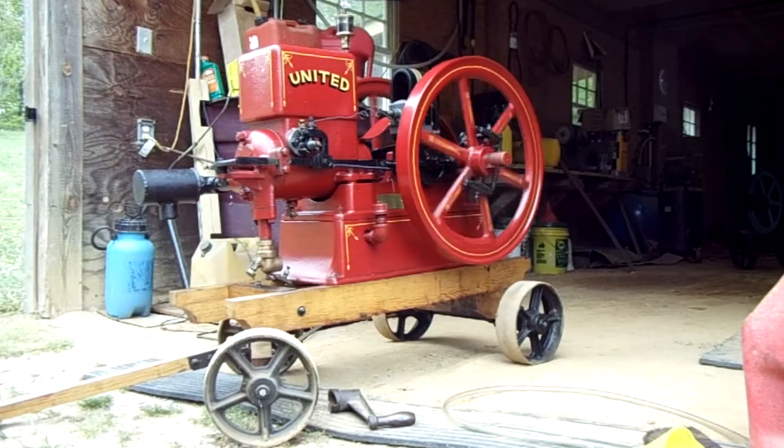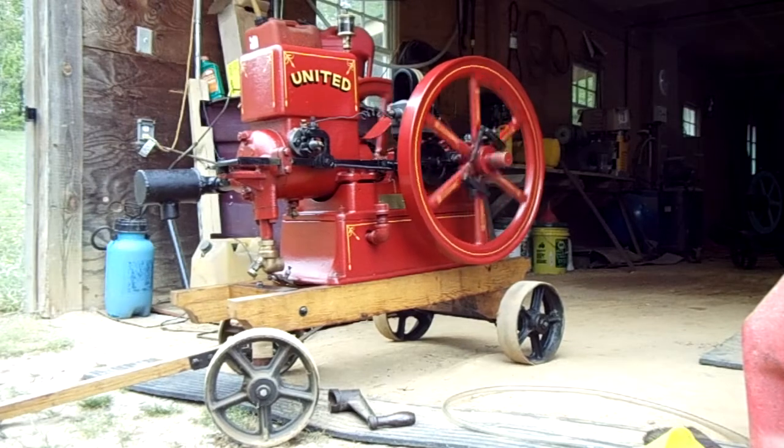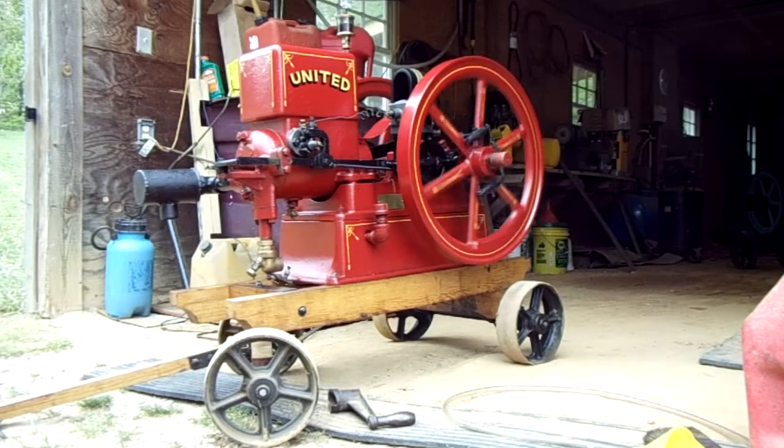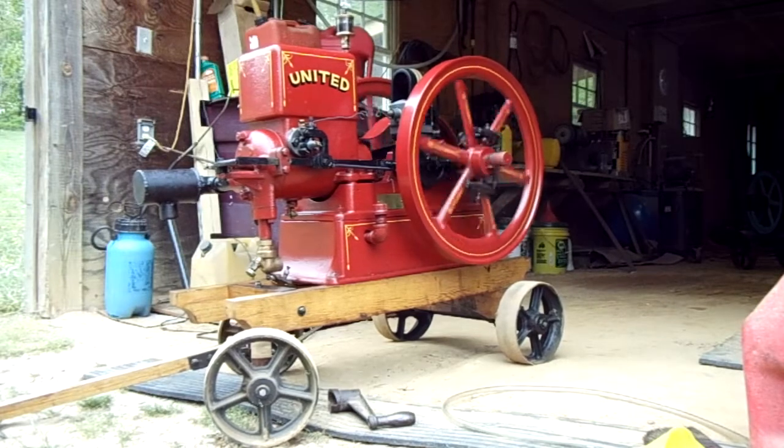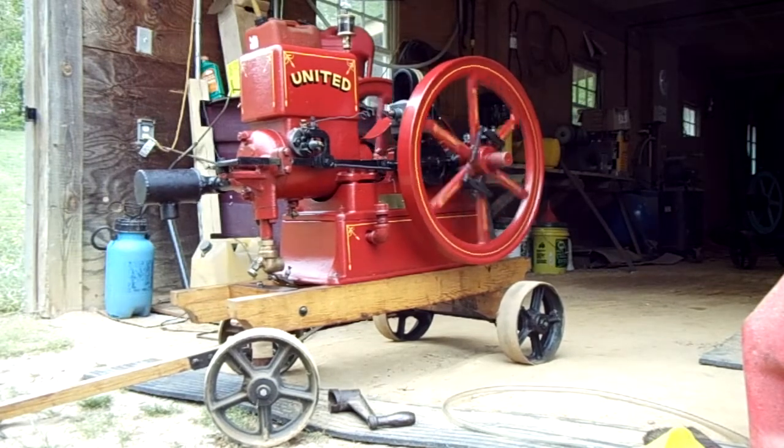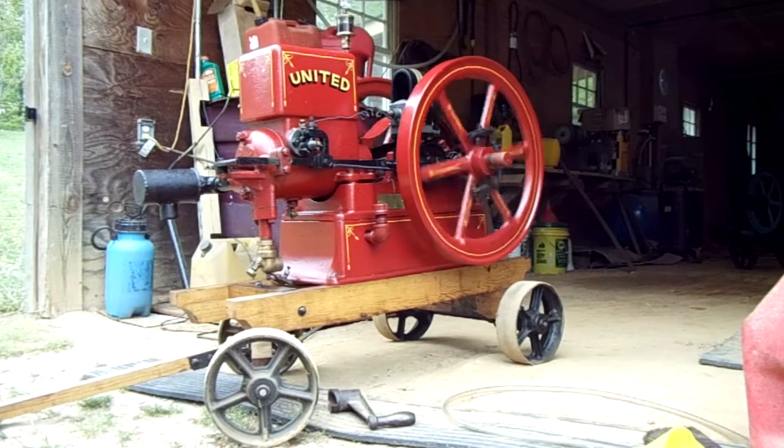She's a little dirty — it's got oil and grease on it from where I've been running it. Hope you enjoy the engine.